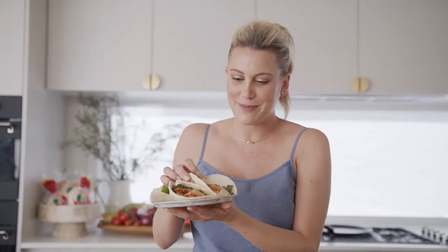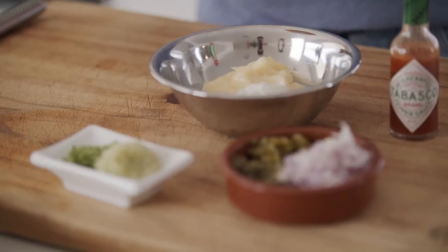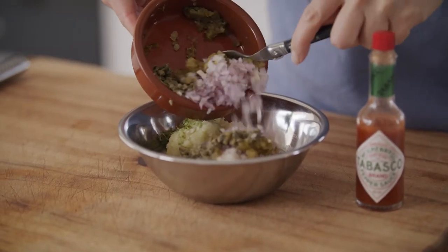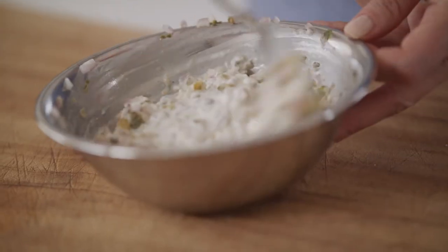Nothing screams summer like crispy fried prawns wrapped up in a soft tortilla. The first thing we're going to make is the tartar sauce. Into a bowl, some mayonnaise and some yoghurt, a little bit of lime zest and the flesh of the lime, onion and some pickle, and for a little heat, Tabasco. Give it a stir and let's get on with the prawns.